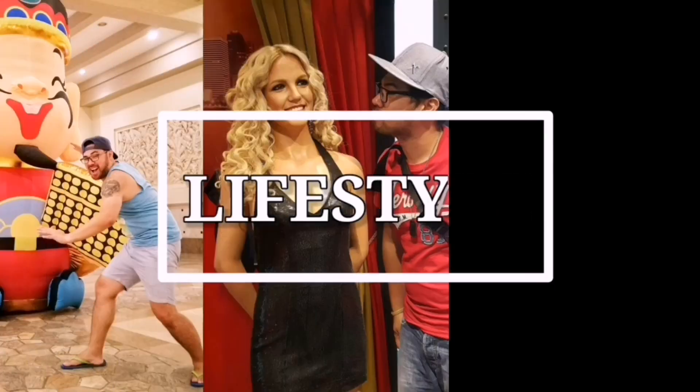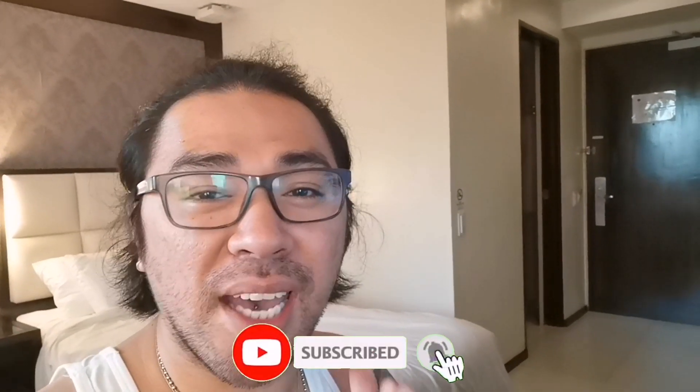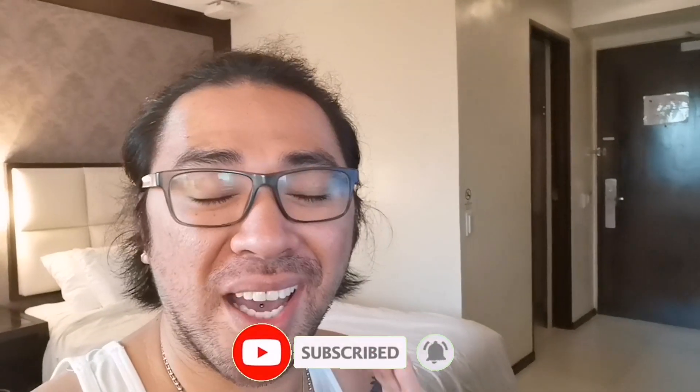Drinking my Dalgona Coffee. Welcome back to my channel. This is going to be a very quick and short video as we are going to make our own version of the very famous and controversial Dalgona Coffee — the It's Miraki Way — because we're just going to maximize what we have in my room.